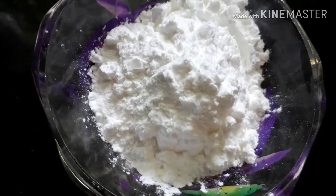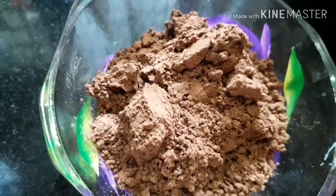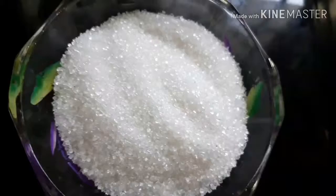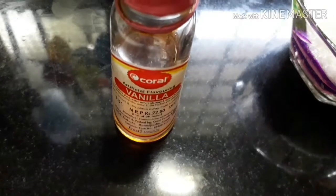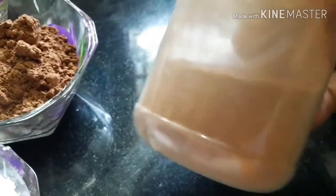4 tbsp corn flour, 4 tbsp cocoa powder, 4 tbsp vanilla essence.